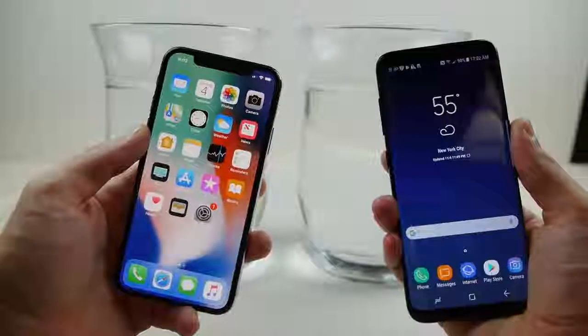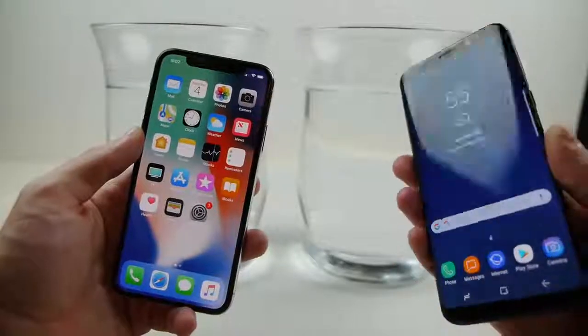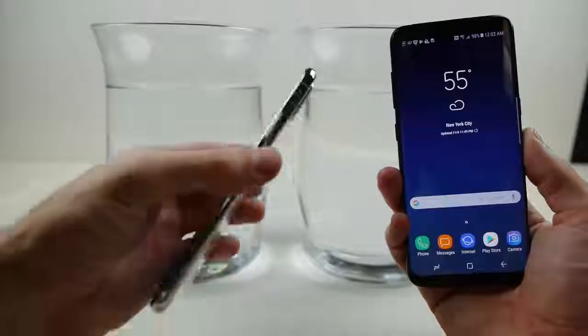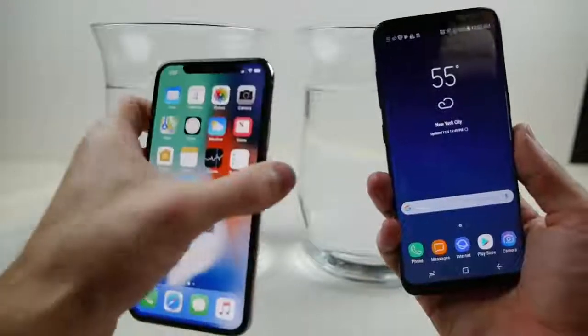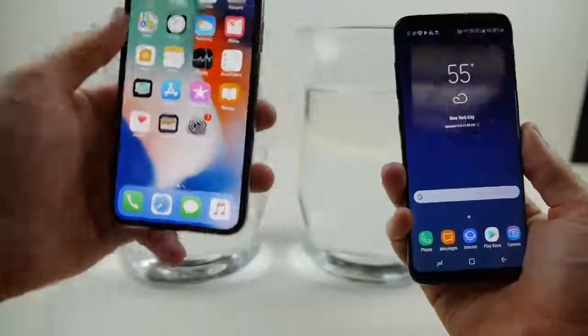What is up guys, TechRacks here. So today I wanted to do the extreme water freeze test. I've got the Galaxy S8 to the right of me, the iPhone X to the left. I picked it up today from the Apple Store. This is that silver variant — simply gorgeous guys. There's not a single blemish on this phone, and I know both of these phones are already water resistant, but that's why I want to kind of take it to a second level.